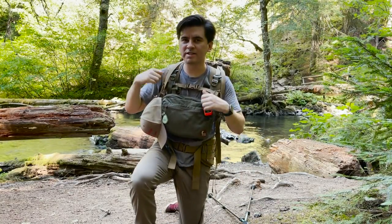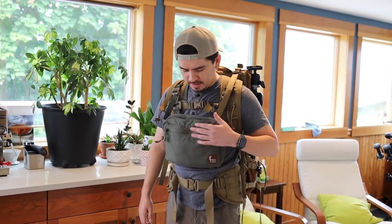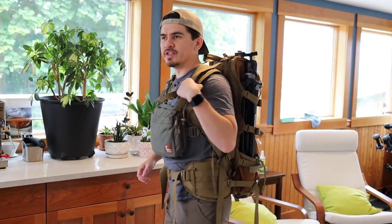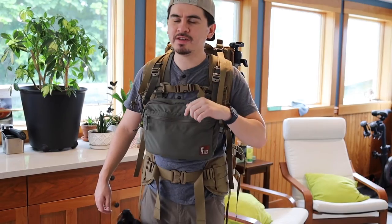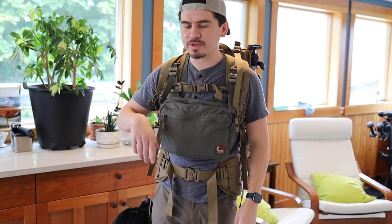I got a lot of thoughts about this Hill People Gear backpack. Today I'm going to give first impressions on this — the Hill People Gear Ute V2. I think it's pronounced 'Ute' — U-T-E-V2. I'll put a link in the description.